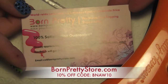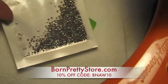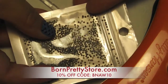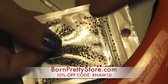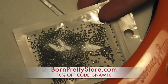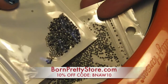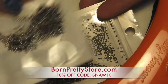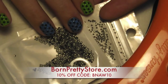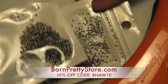Hi guys, so today I'd like to share with you a review for BornPrettyStore.com. I chose some metal studs, and that's what they look like brand new in the package. You can see there's a ton of them. They're really tiny little studs — I have them on my nails right now. I got two different colors: the silver and the black. I'm not sure how many pieces are in there, but it's a ton. I did my nails with the black on all of them, and I still have a bunch left over, so the amounts are really good.